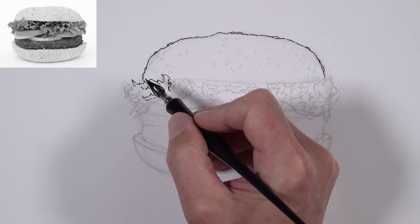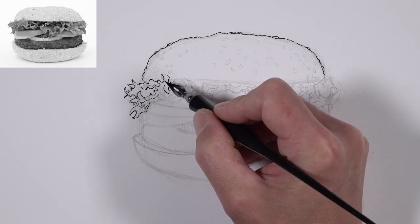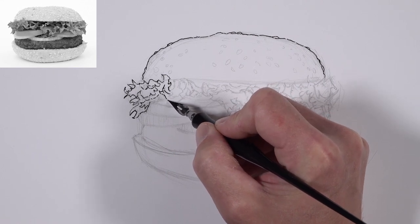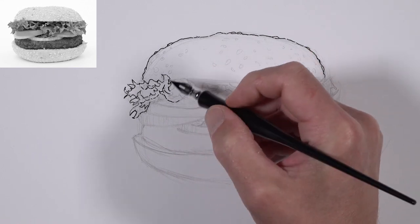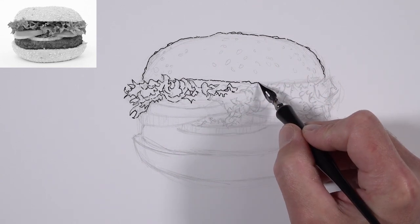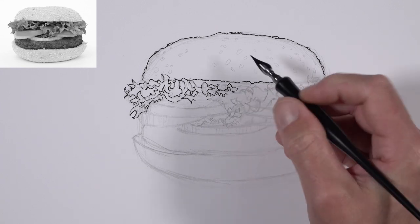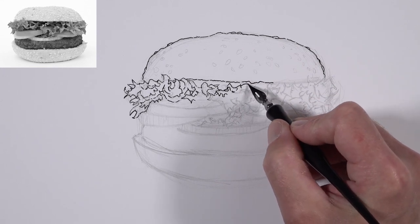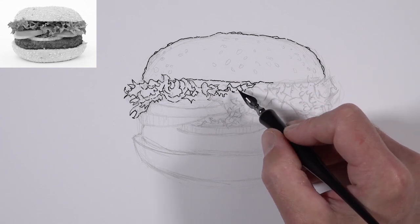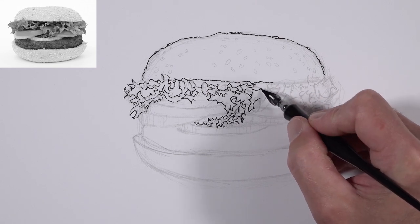We're not too concerned about different values at this point, especially using this larger nib. We'll use broken lines where appropriate for areas of lighter value and more solid lines where we see shadow. We'll patiently work from left to right, defining the bottom portion of the top bun. I'm working from the top-left to the right side of the picture plane simply because I'm right-handed.